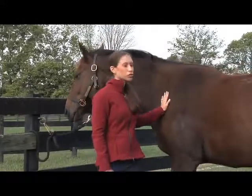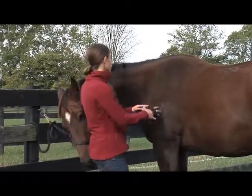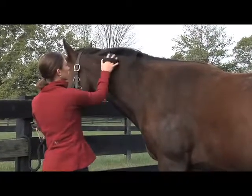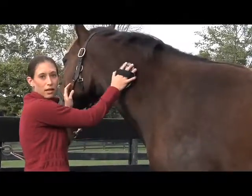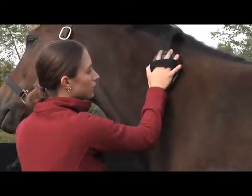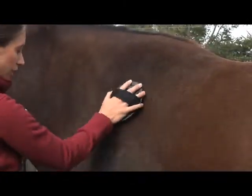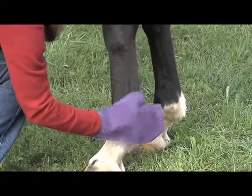Currying your horse promotes circulation and gets rid of all the dirt and dander. Start at your horse's neck in a circular motion using as much pressure as your horse will tolerate. Some of them like a lot of pressure, others are a little more sensitive. Work your way down the neck along your horse's back and around his body. You can also use the grooming mitt on the sensitive parts of your horse's legs.